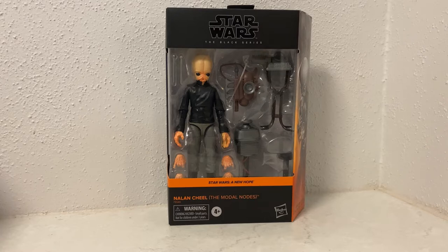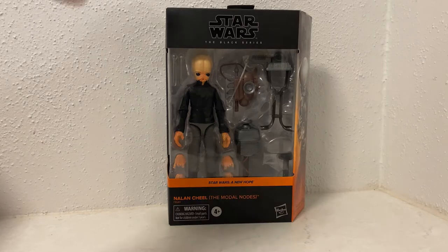This isn't being released anywhere in Australia as far as I know - it's one of those ones that could randomly show up somewhere, but at this stage I don't believe it is. So I had to resort to eBay, which is always a bummer to have to do, but it's the only way we're getting these things.